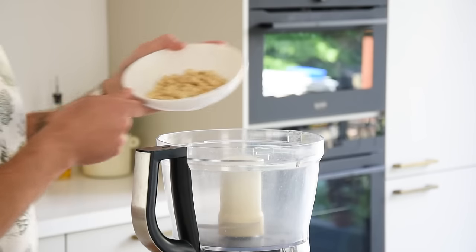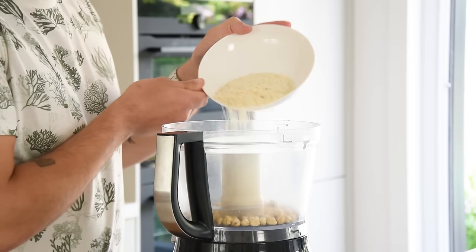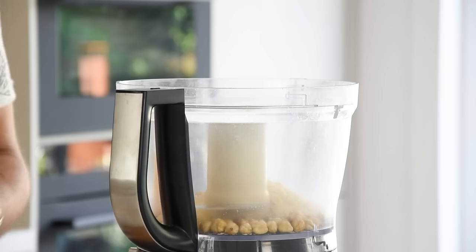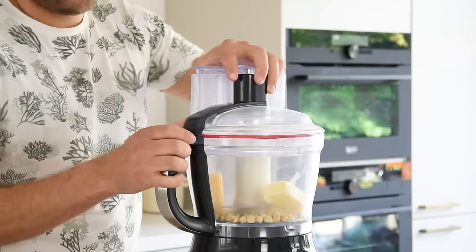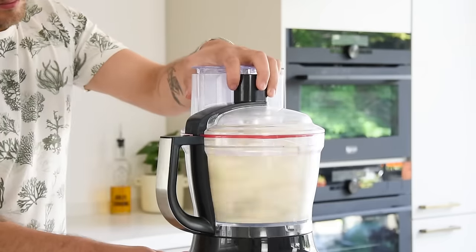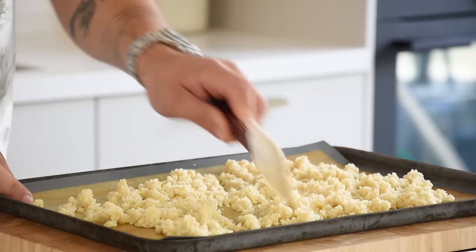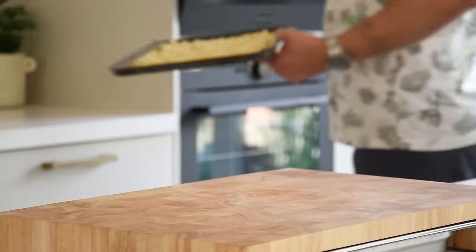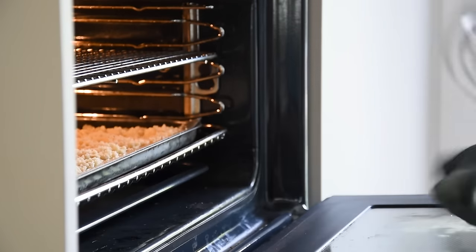Now for the parmesan crumble: transfer 150 grams of hazelnuts into a blender together with 100 grams of breadcrumbs, 100 grams of parmesan, 100 grams of butter, and 3 grams of salt. Blend until you have a smooth crumble, transfer it onto a silicone sheet, spread it, and bake at 160 degrees Celsius for 20 minutes until golden. Mix it every five minutes, then let it cool down completely.